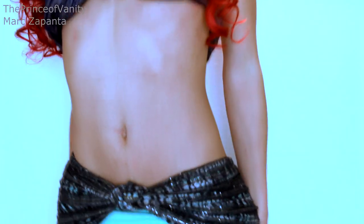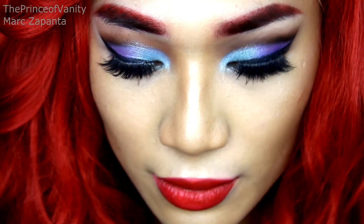Hey babes! In this video, I'm going to be showing you a very, very exciting Disney princess look. She's a fan favourite — she is Ariel from The Little Mermaid. I've transformed myself from Mark, a boy, to The Little Mermaid, Ariel.